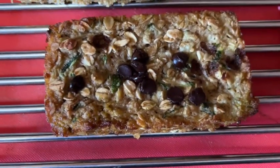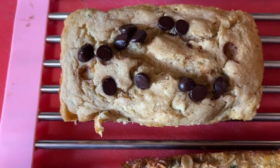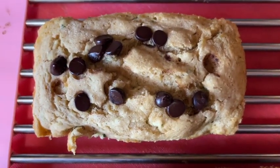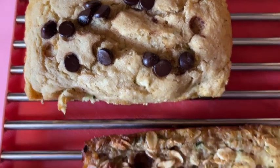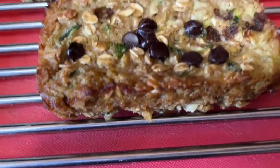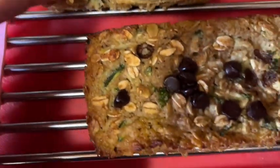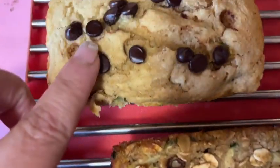All right, there's the finished zucchini oat bread and there's the finished zucchini bread with flour — two versions. You just have to count the oats in this one and the flour in that one. I believe there are three points for the flour version and two points for the oats version, so not a bad deal for bread.